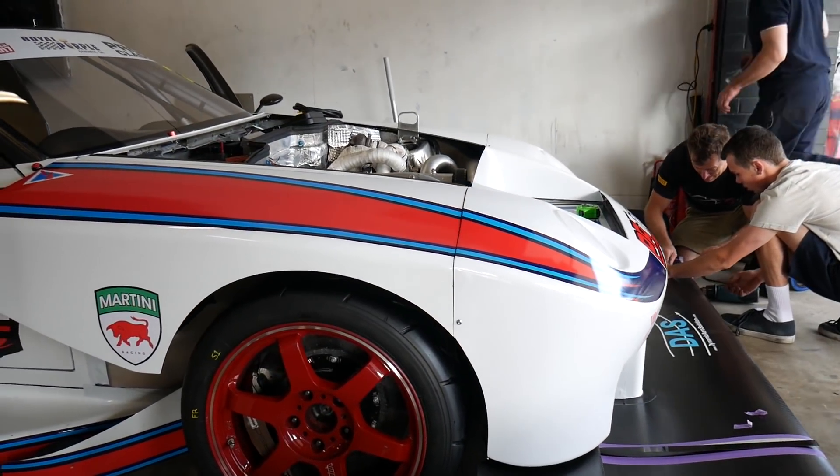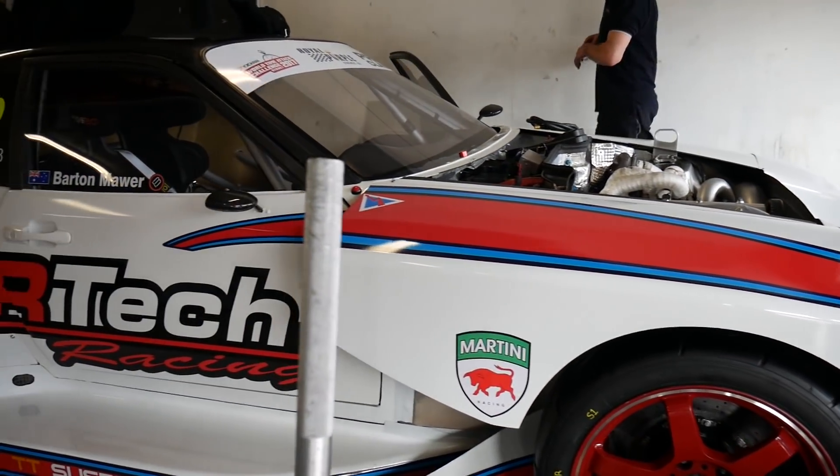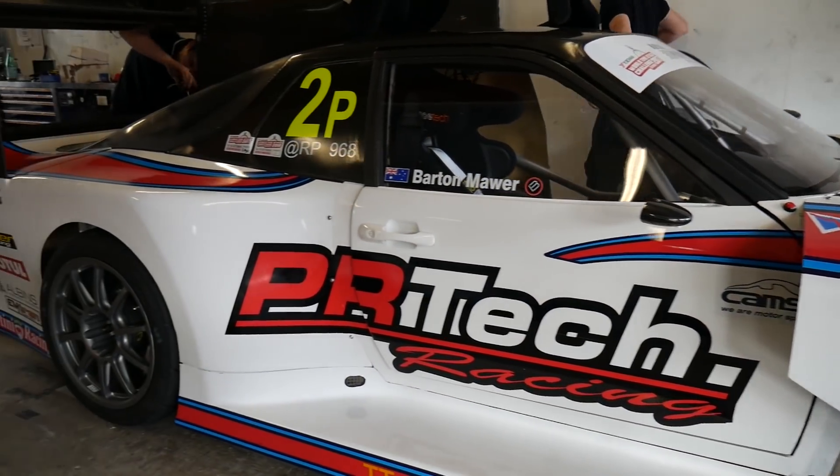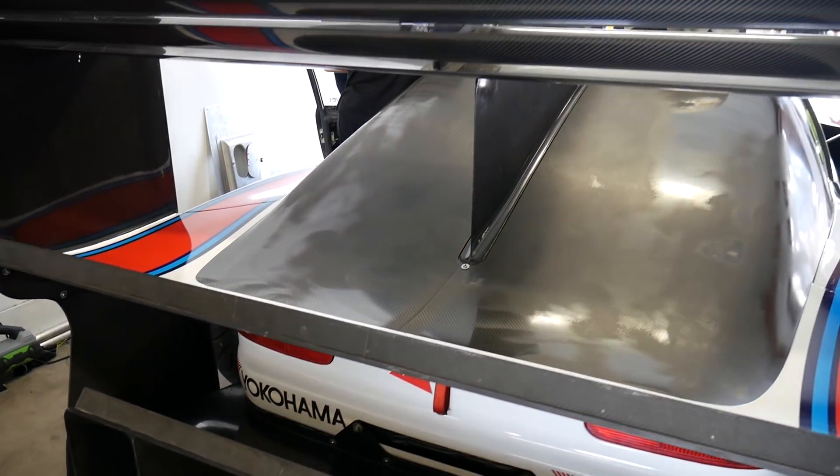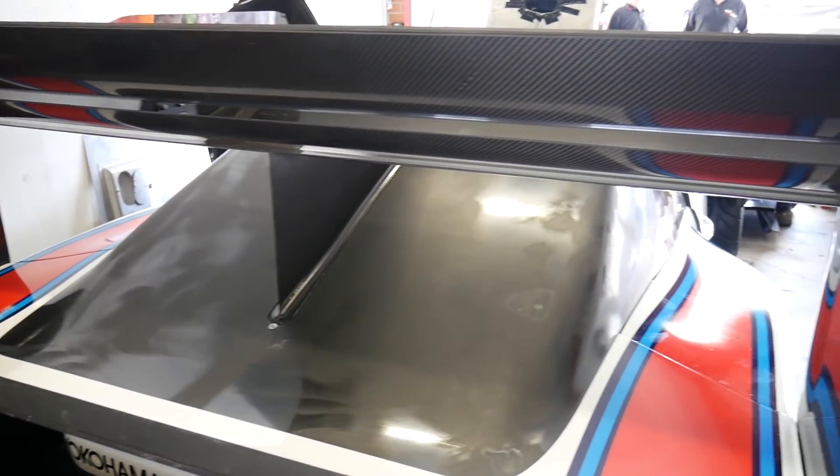This is one of the few Time Attack cars running with a shark fin. Would you like to talk about why it's there? The shark fin is one of our unique features — it's there to assist with cornering conditions. It acts like a large rudder as you would have on an aircraft, and it helps stabilise the rear of the car through a corner.